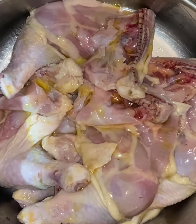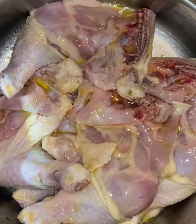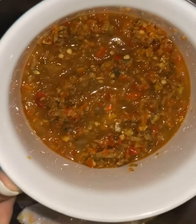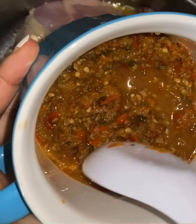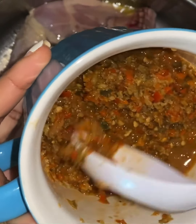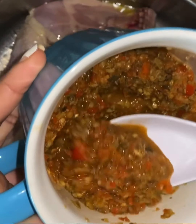I'm going to show you guys what I made. So in this container I have pepper, scallion, thyme, pimento, and garlic. I blend it all together.